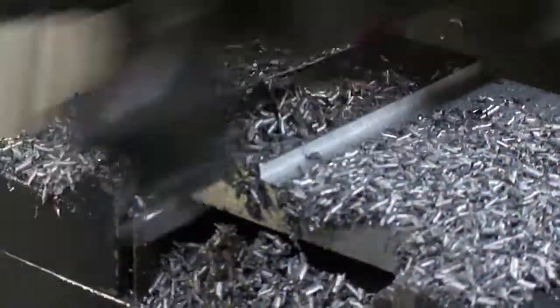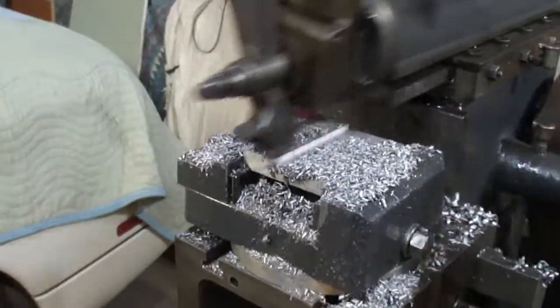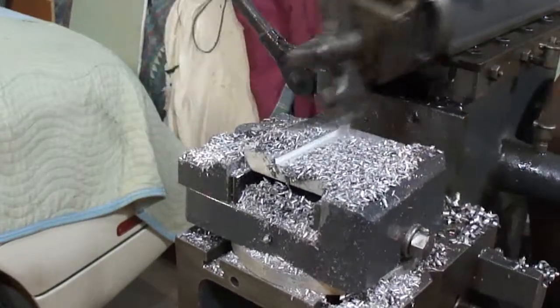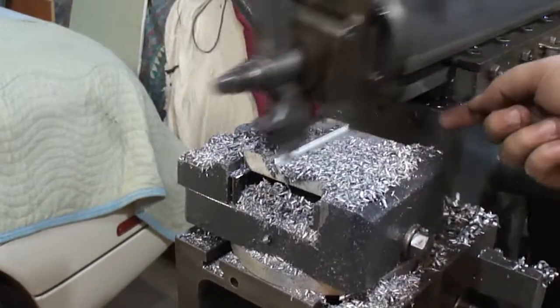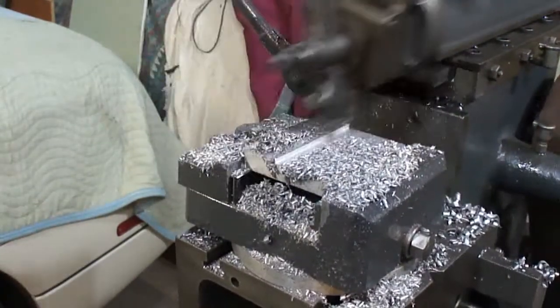I'll zoom out here. The stroke actually goes towards the center point, so if I can't get it all the way out, I won't be able to get clear back here to cut. That's why.